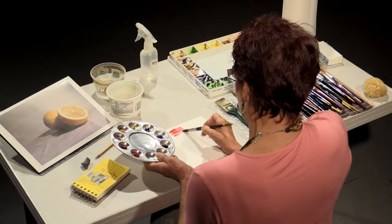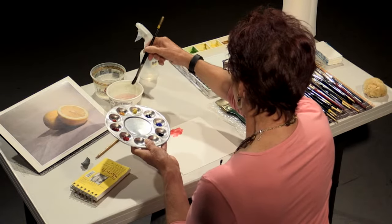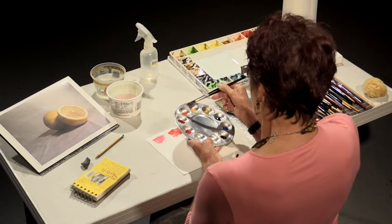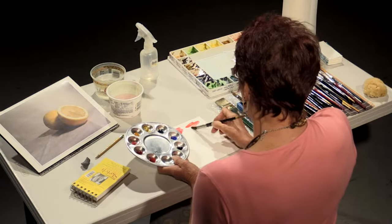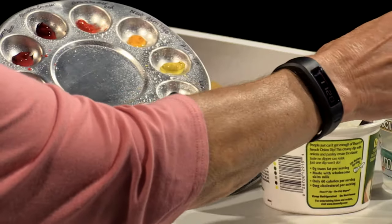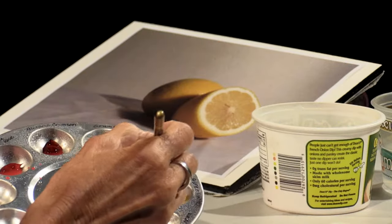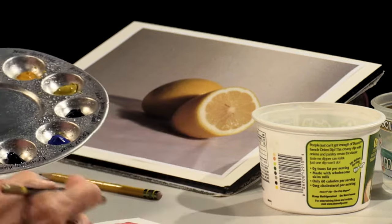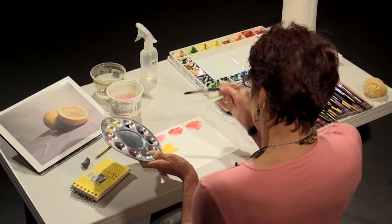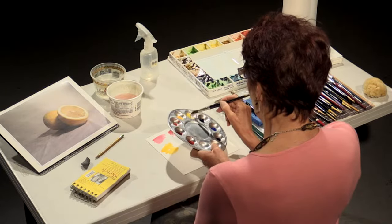This is Alizarin Crimson. From other classes you know the difference between hot, warm, and cool colors. I always arrange my palette so that I have warm colors going to cool colors — I find that's the way my brain thinks and it's easiest that way. This is Grumbacher Red. This is called New Gamboge — a lovely yellow, a little bit on the warm side, on the orange side.